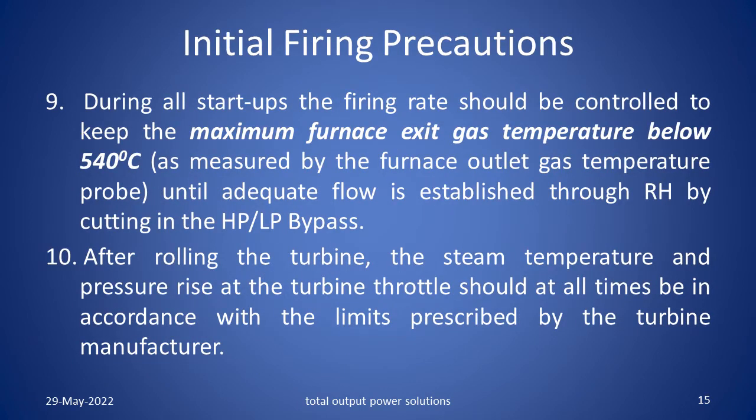During all start ups, the firing rate should be controlled to keep the maximum furnace exit gas temperature below 540 degrees centigrade as measured by the furnace outlet gas temperature probe, until adequate flow is established through the reheater by cutting in the HP-LP bypass. After rolling the turbine, the steam temperature and pressure rise at the turbine throttle should at all times be in accordance with the limits prescribed by the turbine manufacturer.